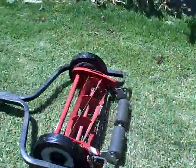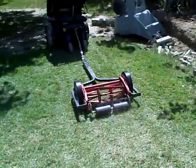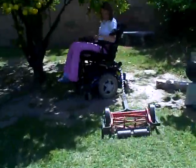Well, you guys get the idea. The idea is it's better to hire a gardener, I guess.